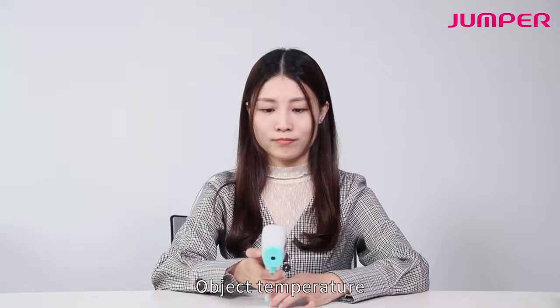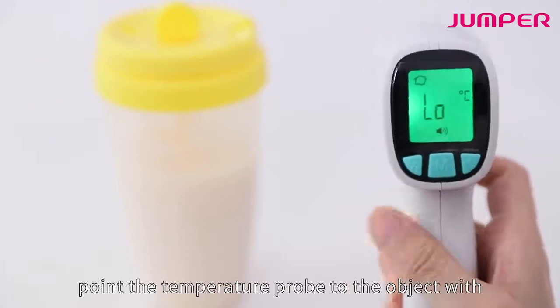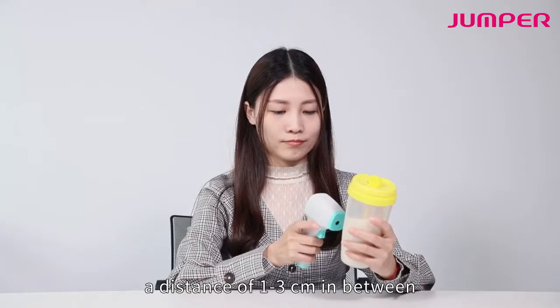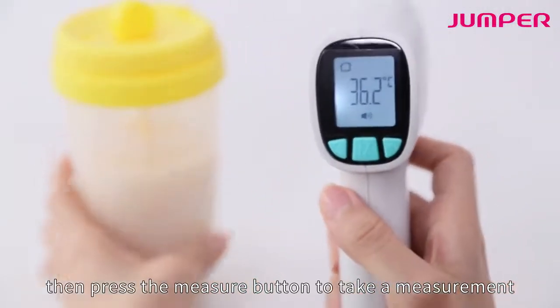For object temperature, press the mode button to choose object mode. Point the temperature probe to the object with a distance of one to three centimeters in between, then press the measure button to take a measurement.